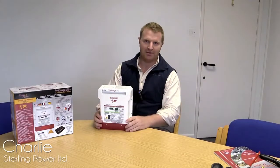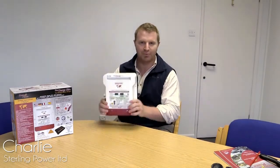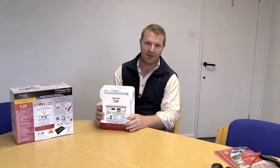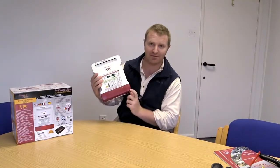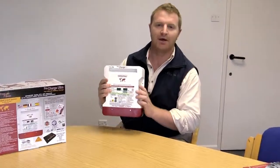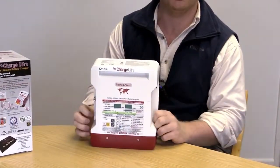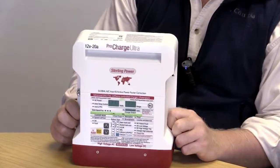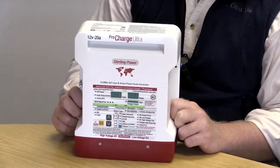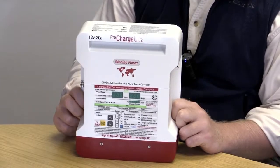Hi guys, this is Charlie here from Sterling Power. The product I have in front of me is Sterling's latest ProCharge Ultra. What defines the latest is this red end cap along the bottom, which adheres to the California Energy Commission standards, allowing us to sell it into certain states in the United States.